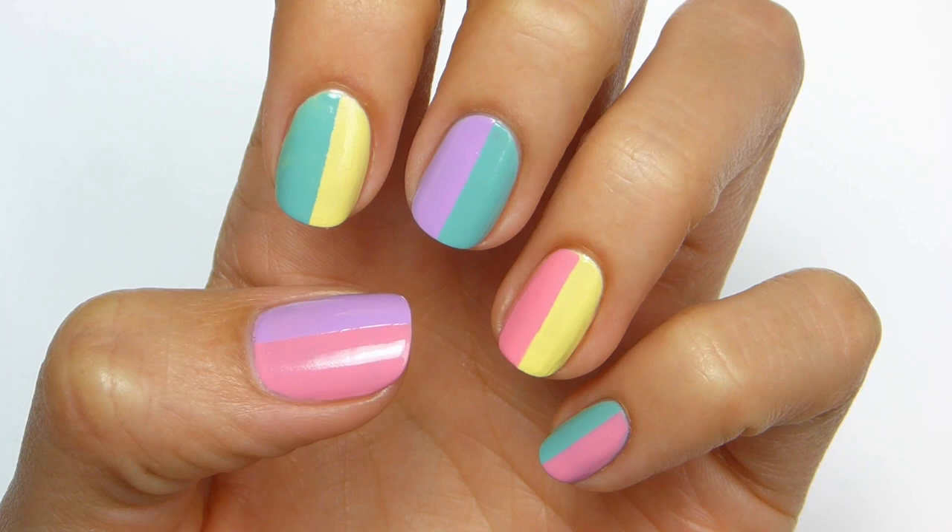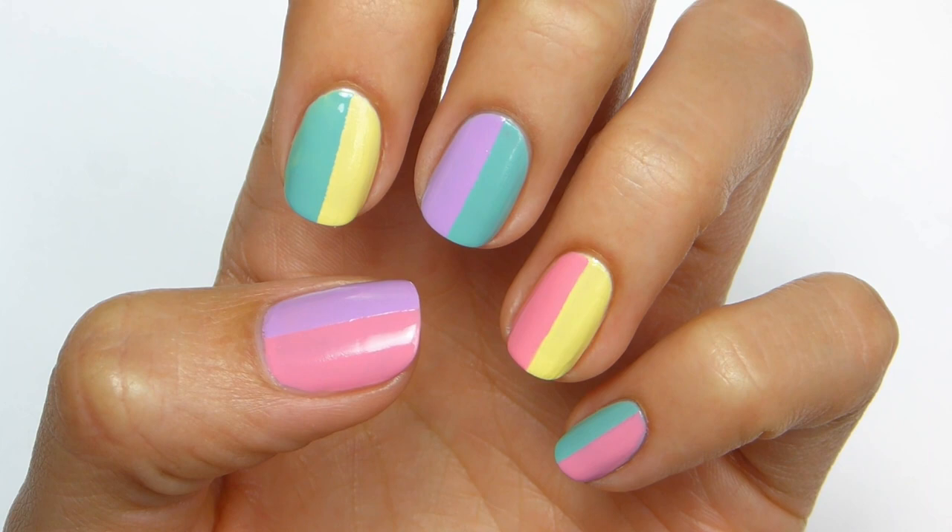For my other nails I just alternated colors. You can leave it like this which is really pretty too, or if you want you can add cute little polka dots like I'm going to do next.